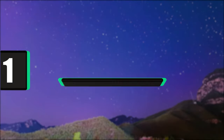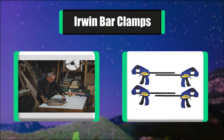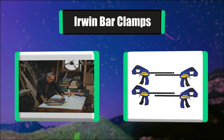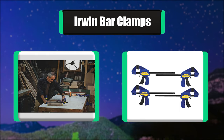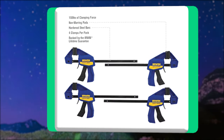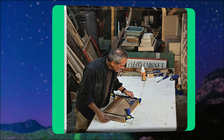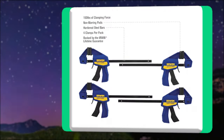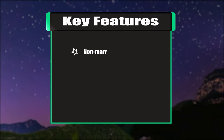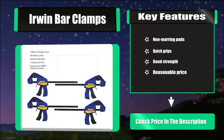Number one: Irwin bar clamps. The Irwin Quick Grip mini bar clamp 4-pack includes clamps that most woodworking professionals will love. They come with high-quality non-marring pads which protect your projects from dings and scratches. These clamps can also provide up to 150 pounds of force, making them very powerful. Key features: non-marring pads, quick grip, good strength, reasonable price.